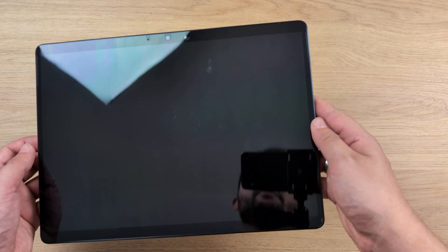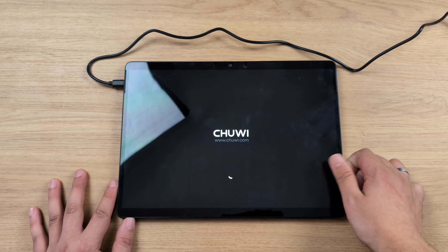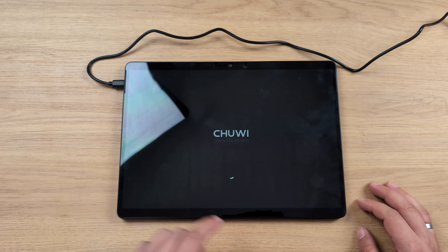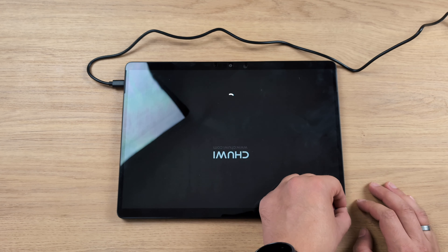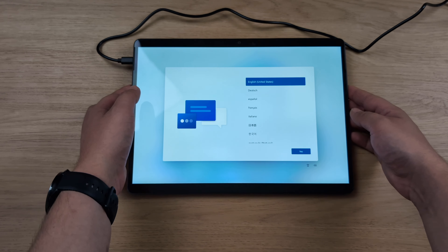Right here we have the headphone jack and USB-A — that's interesting on a device this thin, which is about as thin as my phone. Over here there are two USB-Cs; one will be for charging. And this seems to be a mini DisplayPort or mini HDMI, something like that. On the back there's that leather-ish feel again. It's pre-installed and I think we can remove it — the magnets are in the bottom part and they are very strong.